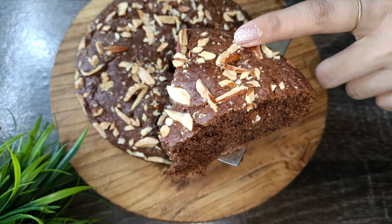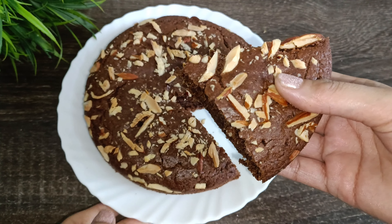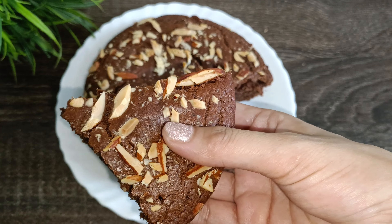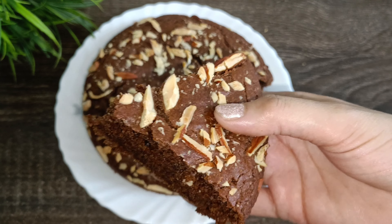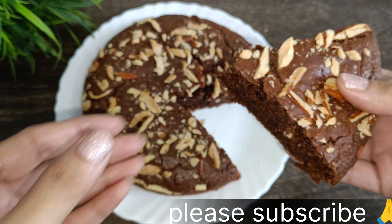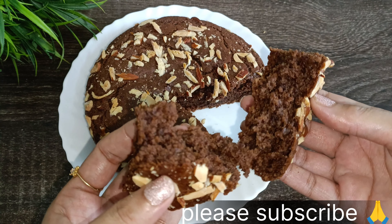If you like the recipe, please like the video and subscribe to the channel. You can easily prepare this biscuit cake at home. This is an excellent recipe. Thank you.